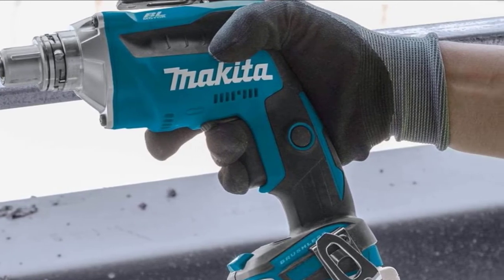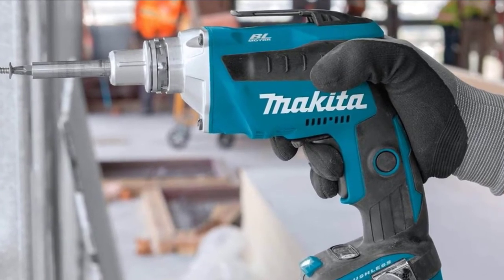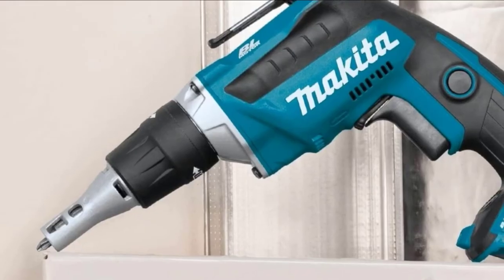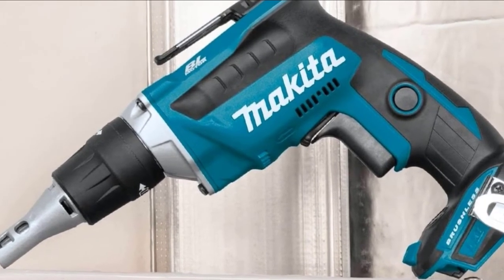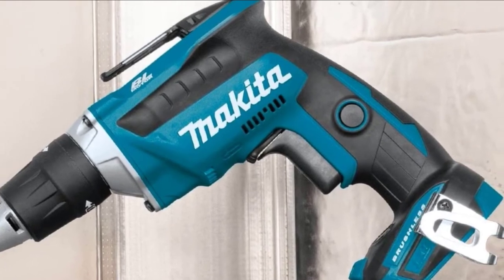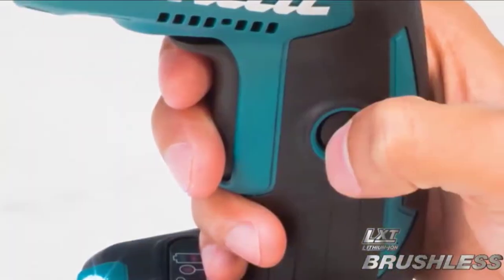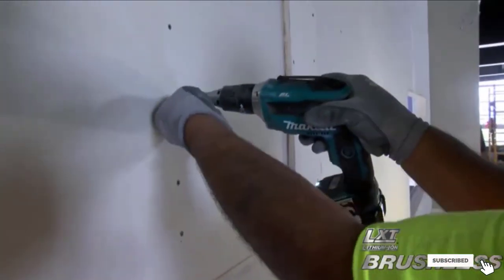As far as cordless guns go, this is probably one of the best you can find. The brushless motor delivers massive torque and speeds up to 4000 RPM, meaning you can work on almost any material imaginable as long as you have the right bit and screws. To help save battery life, the motor only activates when you are working and the fastener is secured. The battery can last up to about 90 minutes or 1860 screws on a single charge.